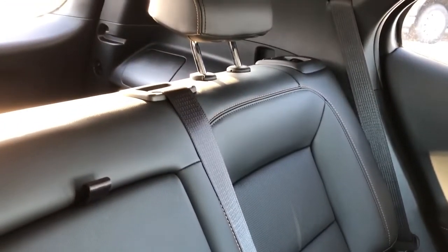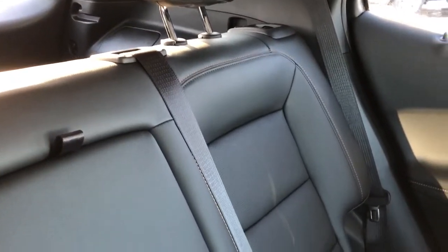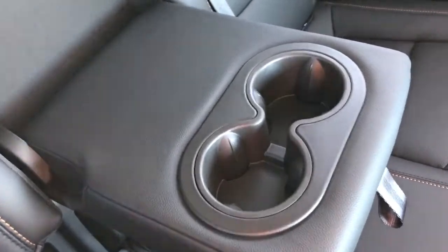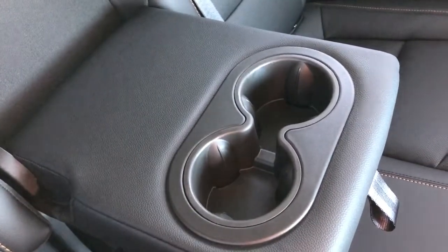The rear seats in the Equinox also feature our black patent leather, combined with our copper stitching and perforated leather in the lower portion of the seat. We have our middle fold-out seat, which also features two cupholders and a padded armrest.